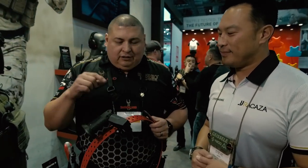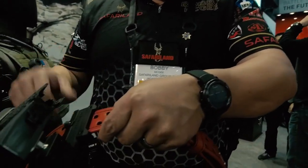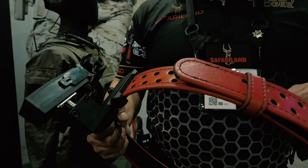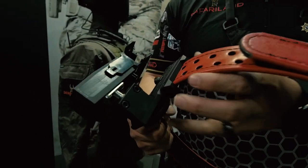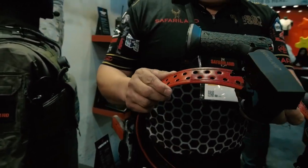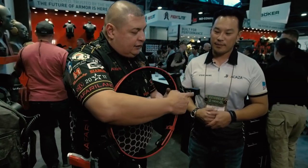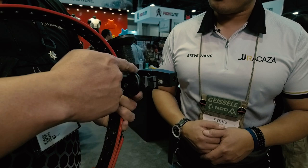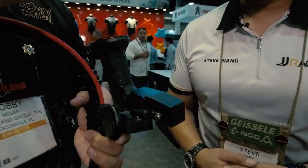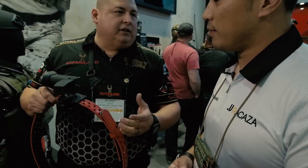Alright guys, 2019 SHOT Show here at the Safariland booth. We have a new holster built for competition — this is our 015, fully machined aluminum body as you can see here. The cool thing about this is it pivots on the axis on a ball, so you can rotate and fine-tune it to any position you'd like. It also has the capability to adjust for ride height — there's a series of holes, so you can take it apart with about an inch and a half adjustment up or down, giving you that capability to fine-tune it.